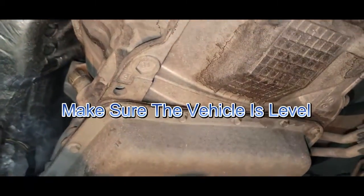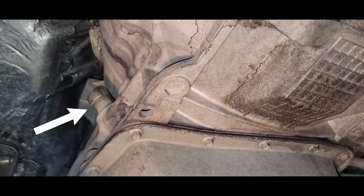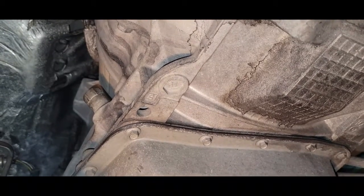We're going to go underneath the vehicle, and on the right side of your transmission that's where you will find your dipstick, your filler plug, and your drain plug — all in one.